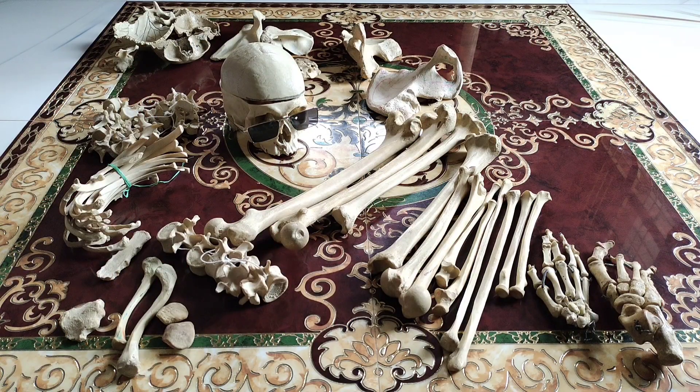Hello everyone, this is Antara, a third-year MBBA student. Today in this video I'll be talking about a real human skeleton bone set and give you some guidelines on what you should follow before buying a bone set. At the very beginning I would like to clarify that there are two types of skeleton: one is a PVC skeleton and another is a real human skeleton. PVC skeletons are made of plastic and are artificial.